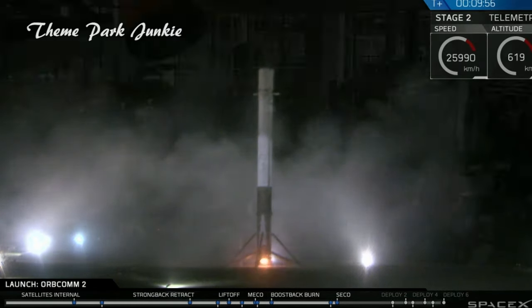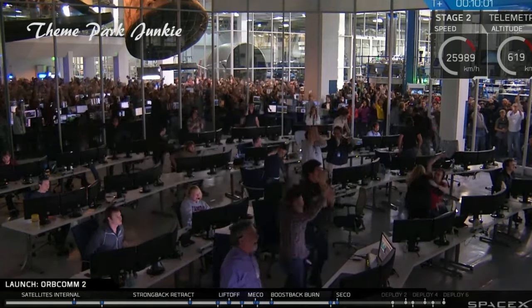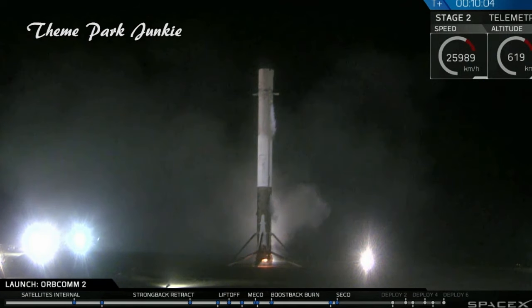Beating that. Recovering that. The Falcon has landed.